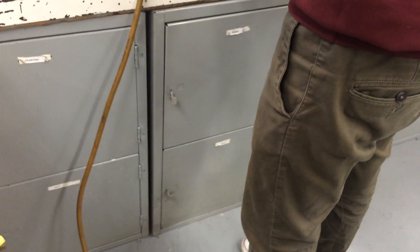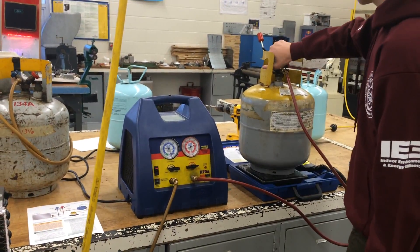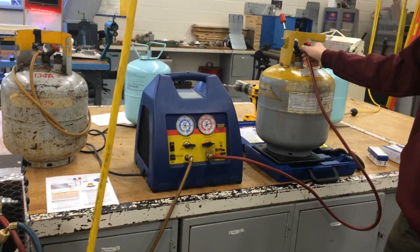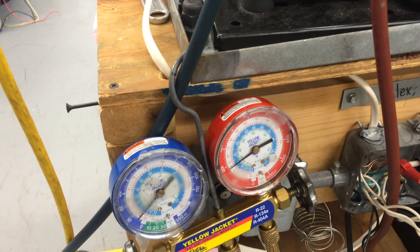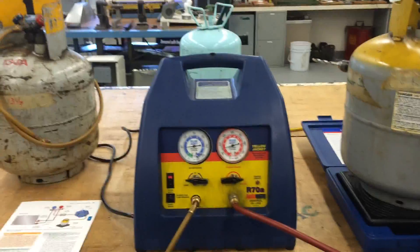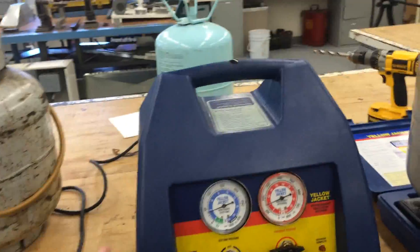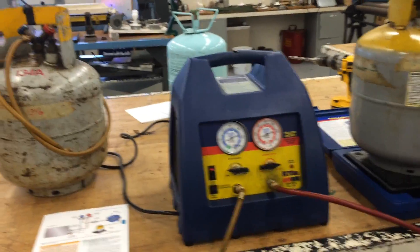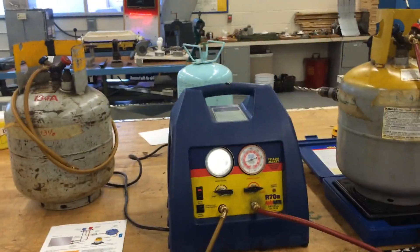Now we can open up this valve. You'll hear it hissing — go ahead and tighten it up, then open the tank. If there is any liquid, it's coming out now through the high side. Eventually all the liquid will boil off and it'll get to vapor. So now we've gone from system-dependent recovery to self-contained. Self-contained means this machine has its own compressor and fan motor with a condensing unit in the back that changes the gas to liquid before putting it into the tank.